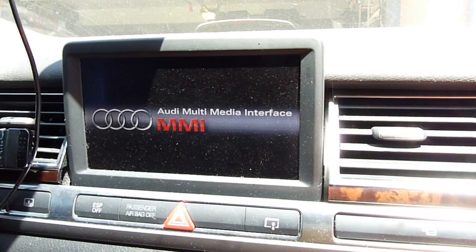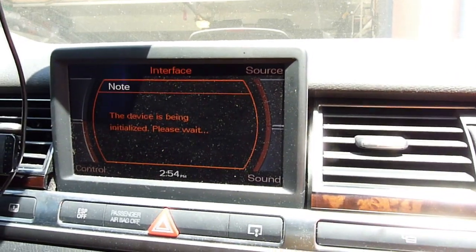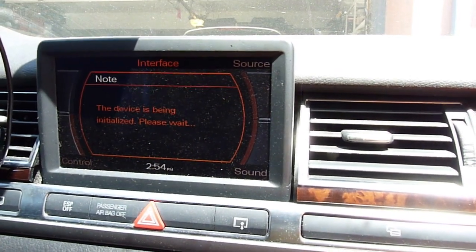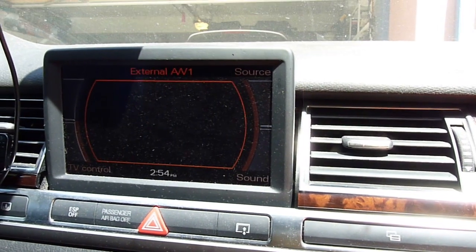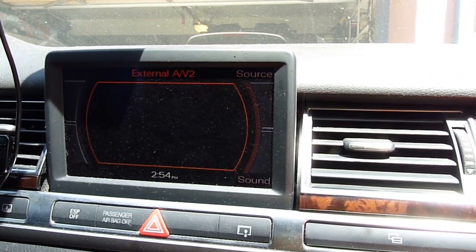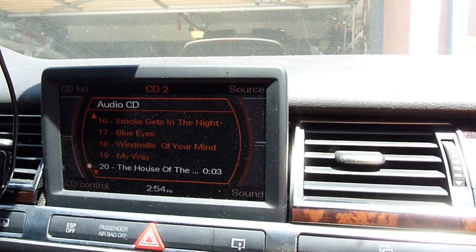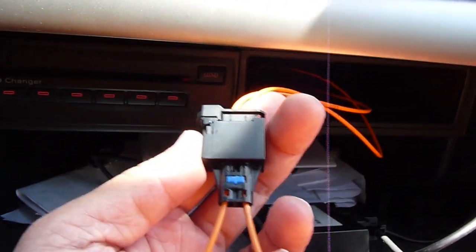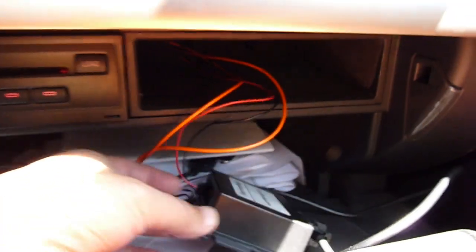We turn it back on — it tries to initialize, there's nothing there, but everything else is working. The CD should be working. This loop is working, so the iPod interface we don't use anymore.